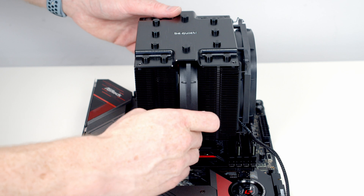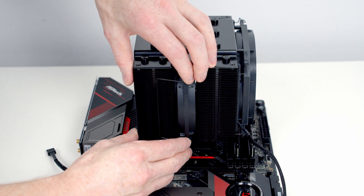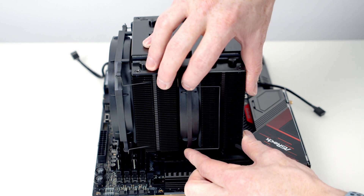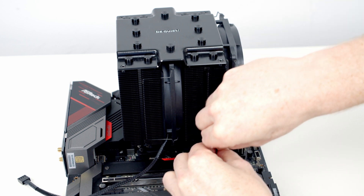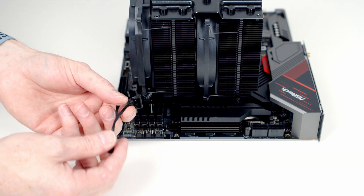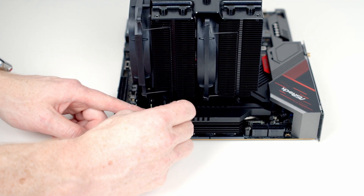Next we can slide our second fan through the gap in the middle, then pass the metal clips through the holes in the fans and apply a little bit of pressure to lock them onto the heatsink. Same thing on the other side. I'm then going to route the two fan cables up towards the top of the motherboard, where we can plug both cables into the double splitter cable that comes with the cooler, and then plug the end of the cable into our CPU fan header. We'll just tuck the excess cables in and out of the way.